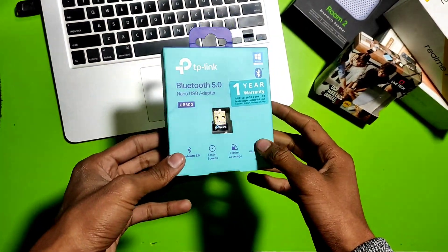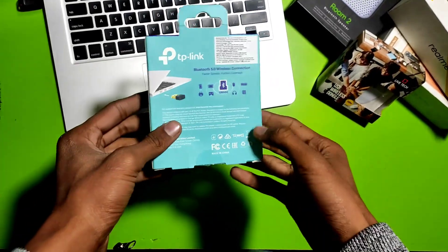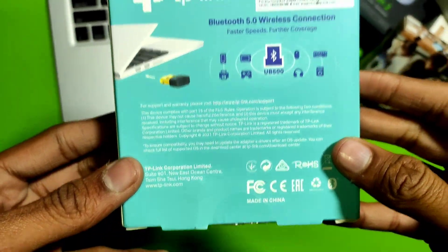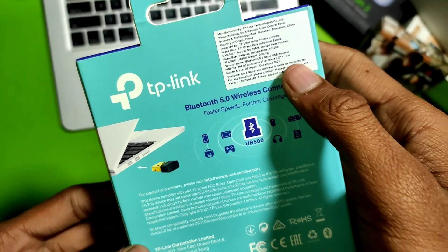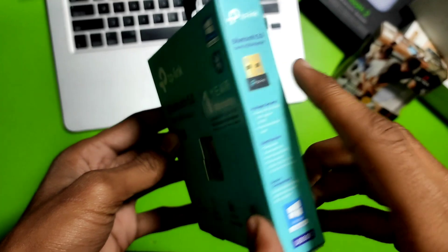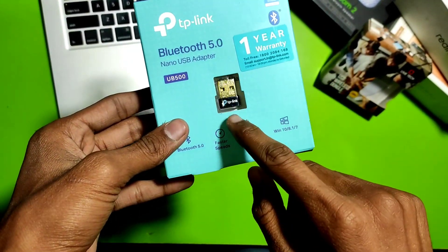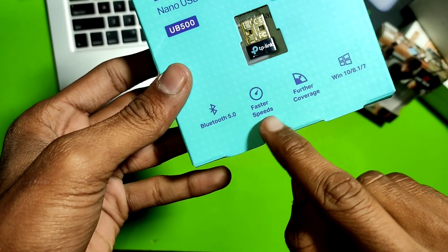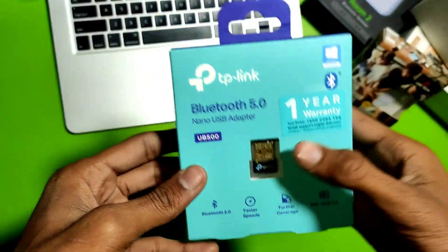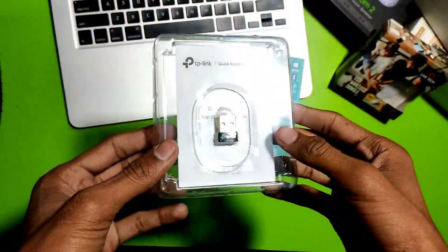Hello guys, welcome back to the channel. In this video I am going to unbox the TP-Link Bluetooth 5.0 Nano USB Bluetooth adapter. Here are the specifications of this product. It comes with Bluetooth 5.0, faster data transfer speed, and further coverage. It will work on Windows 7, 8.1, and Windows 10.